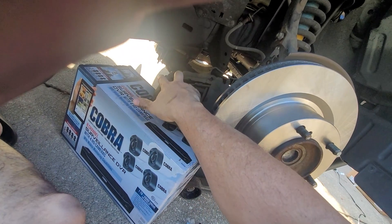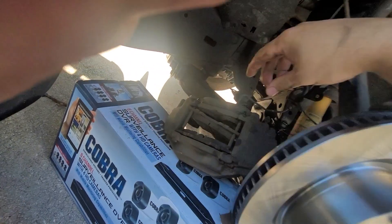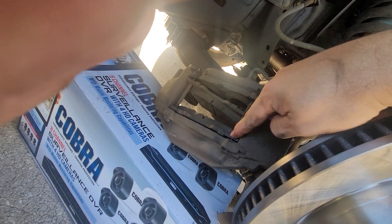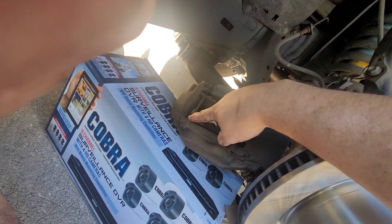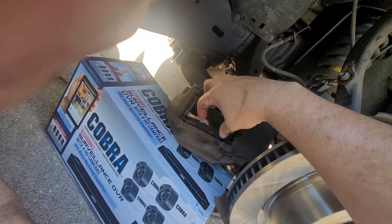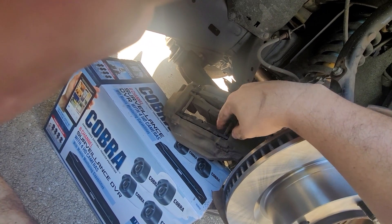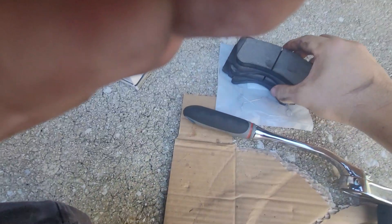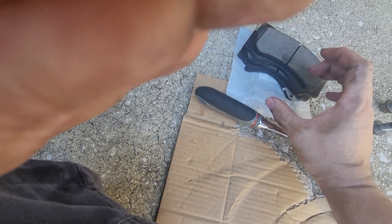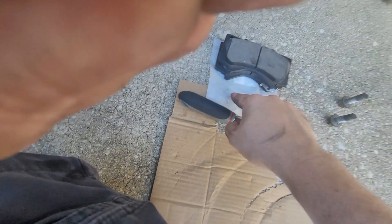I'm going to go ahead and do it while it's off, so I'm going to take this pin off of here. These slide out — I'm going to take the old brakes out and put the new brakes in. I'll show you how the top hinges go, because there are these little pieces that hold everything in place and actually help expand so you don't hear noise.